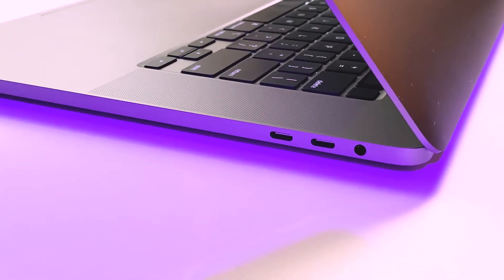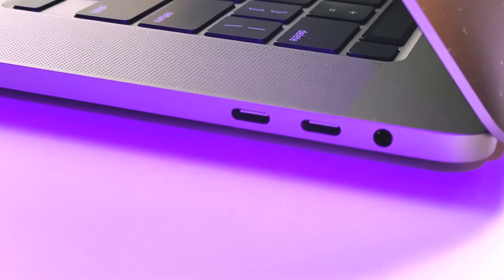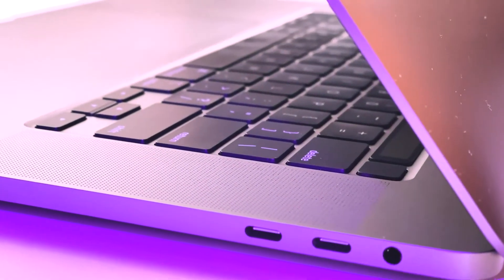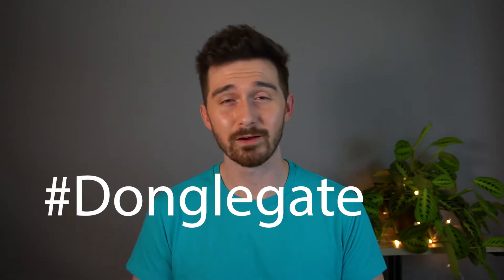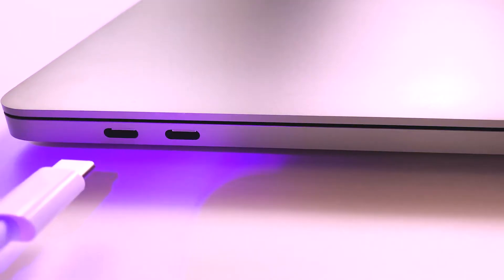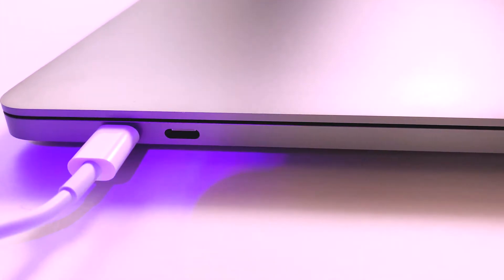The MacBook Pro has four USB Type-C ports — two on the left side and two on the right side, right beside a headphone jack slash microphone jack. The ports were a little bit of a hurdle for me, especially since I have to use external hard drives and SD cards, so dongle gate hit me in a way I was not prepared for. But on the bright side, I love the fact that you can plug the charger into any one of these USB Type-C ports and it works just as well — I love the versatility in that.